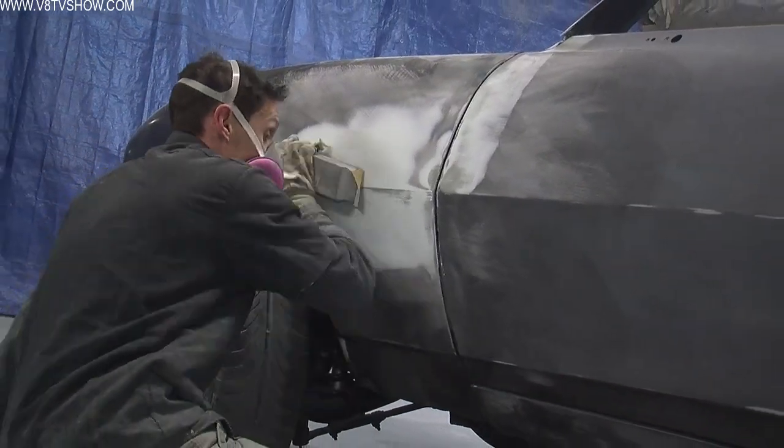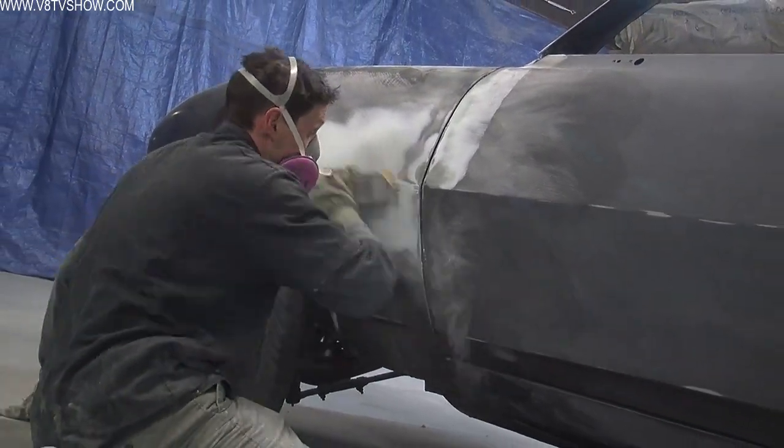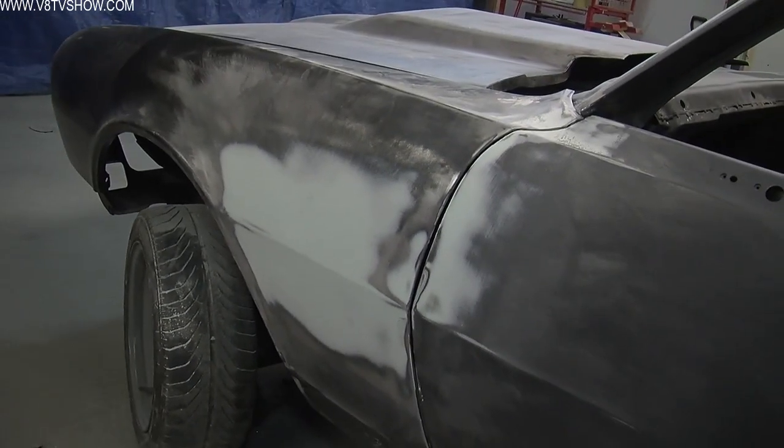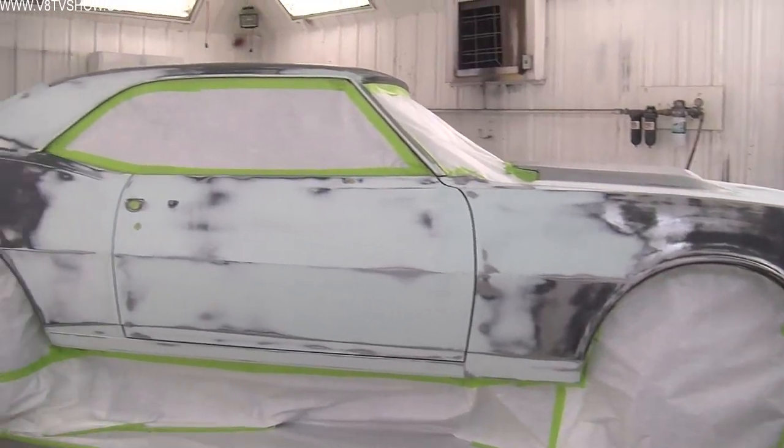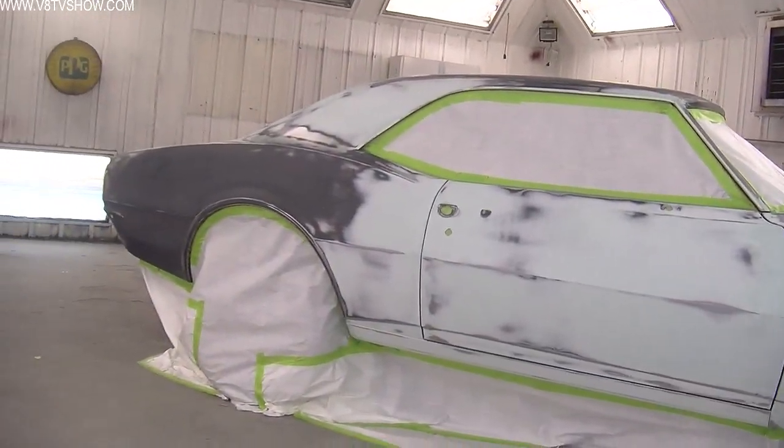You have a good feel for the sandpaper and the block. You have a feel for the panel. You're not over sanding — we like to call it creeping up on it. You just work it down a little at a time until eventually your panel is smooth. You'll notice on this car that the Quantum One body filler application is pretty spotty.